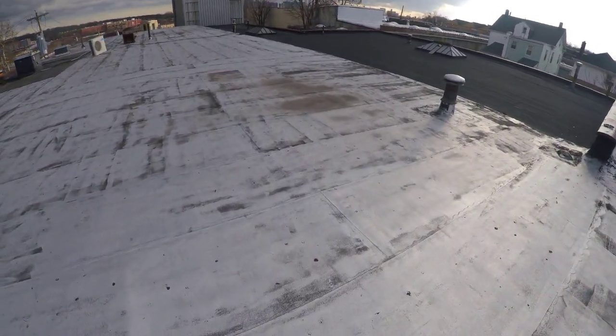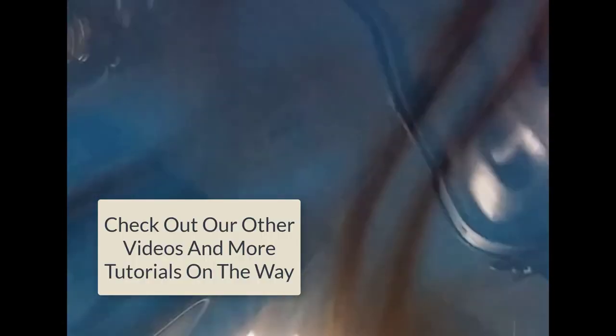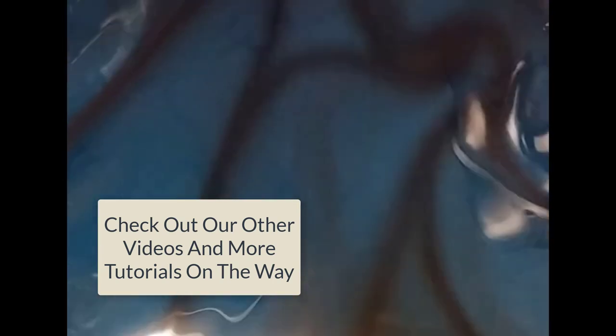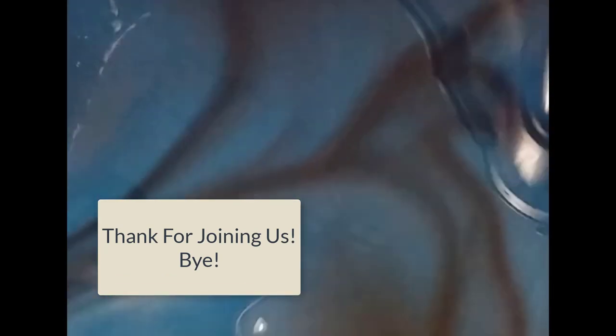Hope you all learned something useful today. Until next time, MDB out. Soon enough, we will be making more tutorials showing you how to make lotions, creams, scrubs, and a thousand other items. Subscribe if you like our content and leave a comment — I would love to hear from you. Until next time, this is Million Dollar Batchmaker, signing out.